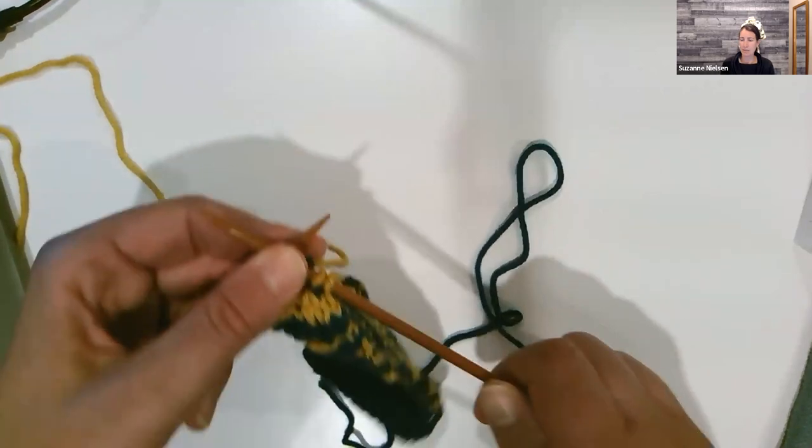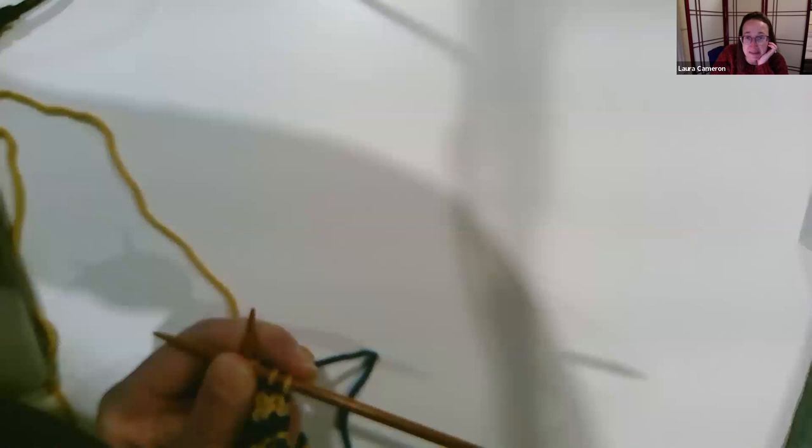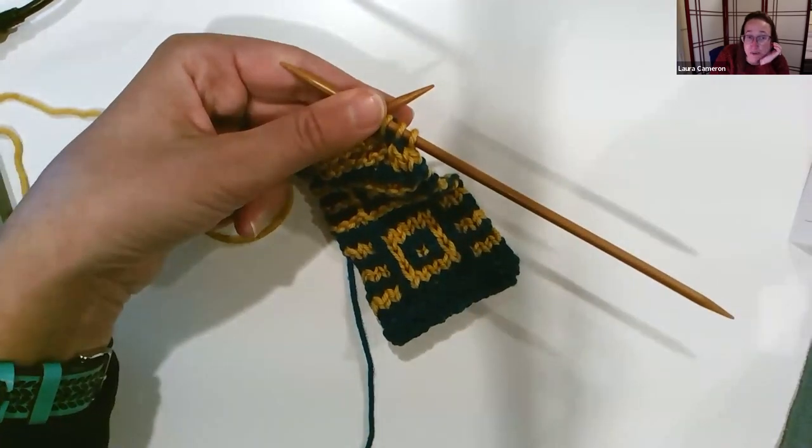Let's pause and give away a gift certificate. Open your chat windows — I'm going to take the third correct answer. The first question is: what weight yarn are we using for this project? It looks like Katrina is the third correct answer — yes, that's fingering. We're using Zen Yarn Garden Superfine Fingering in a full skein and a half skein, which is 200 yards. For winners, go ahead and message Zen Yarn Garden in the chat. She will have you send your email address and she will get you your $20 gift certificate.